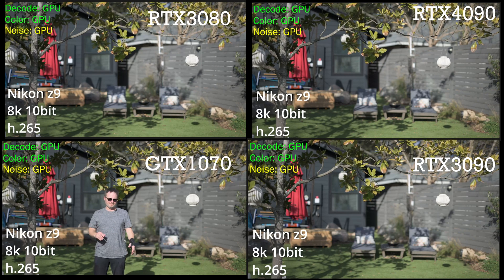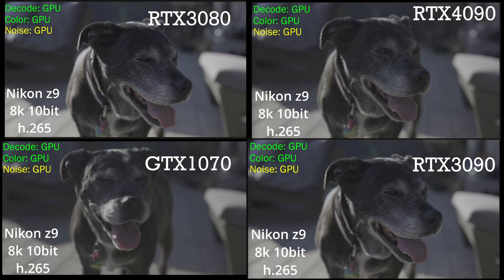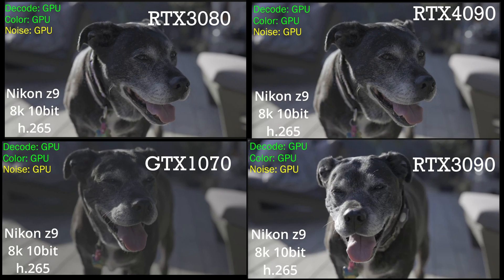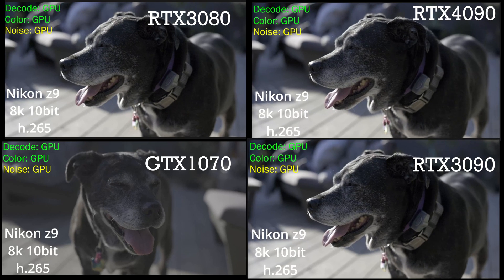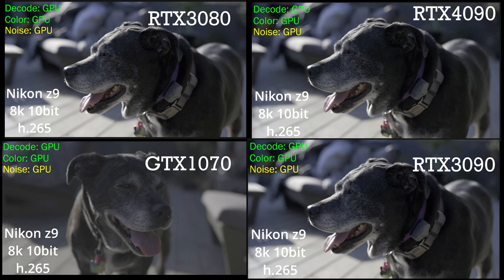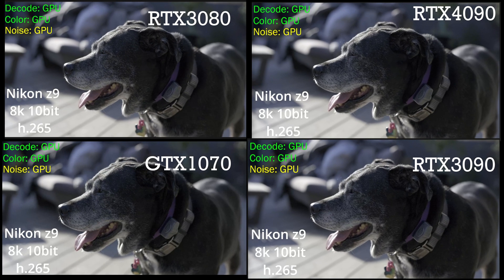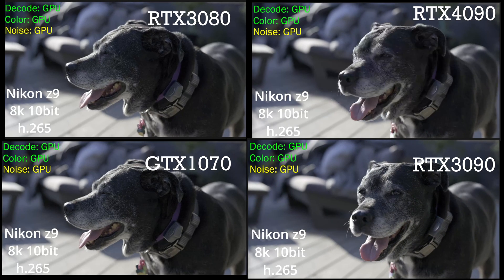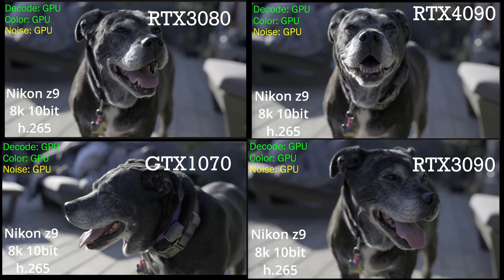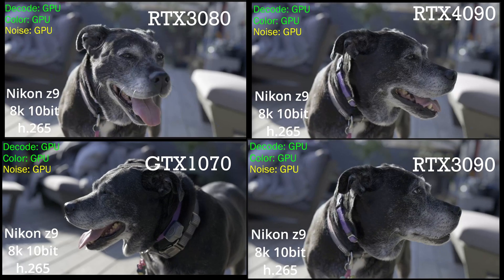Here we are again with Pretty Girl Lexi on the deck. I want you to pay attention as the color grade comes through. Notice the GTX 1070 still has yet to apply the color grade because it's still crunching on that noise reduction. I do have a heavier grade on this footage, and we can see that is affecting the Nikon Z9's 8K 10-bit footage. Unfortunately, with this extra color grade on it, even the 4090 is not keeping up in real time.